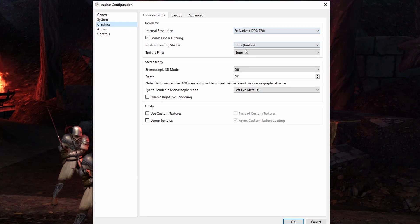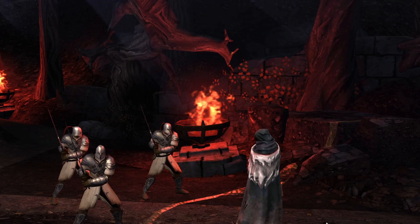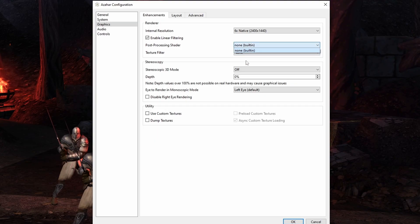The internal rendering resolution is going to be your upscale — it's going to render at a higher native rate than what the 3DS actually would render internally. You can adjust that up and down while the game is running, and that's how you're going to see better or worse performance. Additionally there are post-processing shaders, which I leave completely alone.